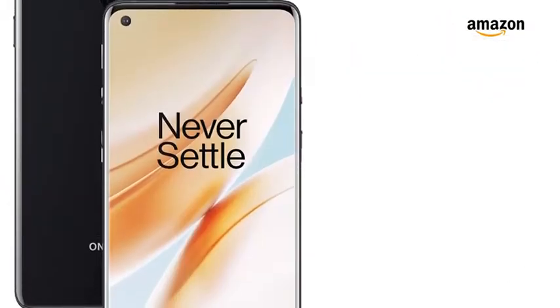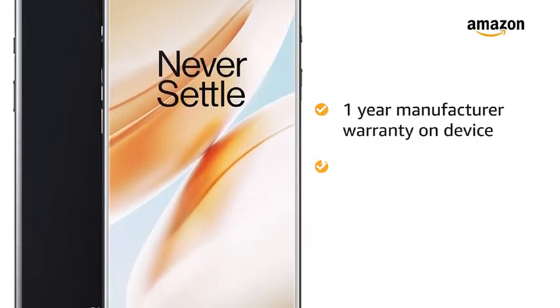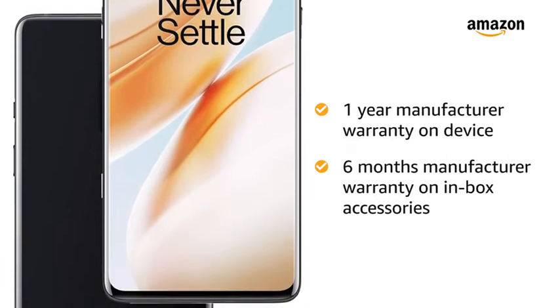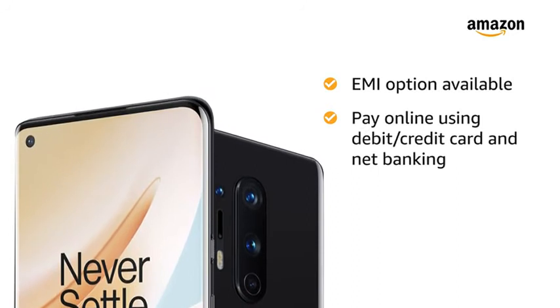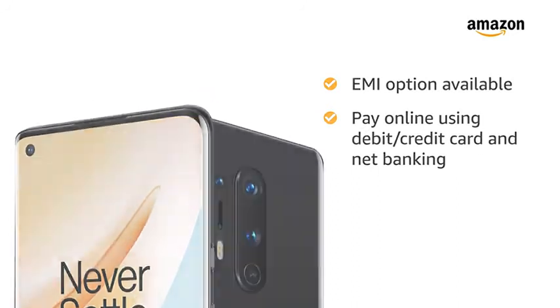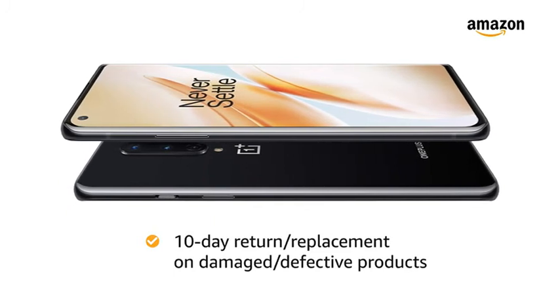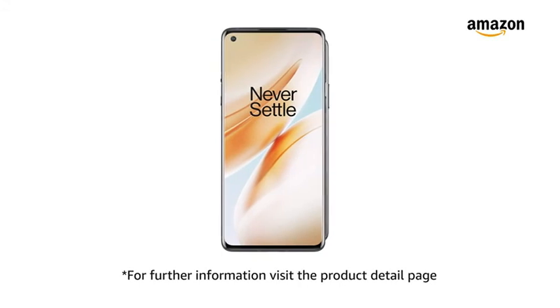The OnePlus 8 5G comes with 1 year manufacturer warranty on the device and 6 months manufacturer warranty on in-box accessories including the batteries. You can avail EMI options and pay online using debit or credit card and net banking. There is a 10-day return or replacement policy for damaged or defective products. For further information, visit the product detail page.